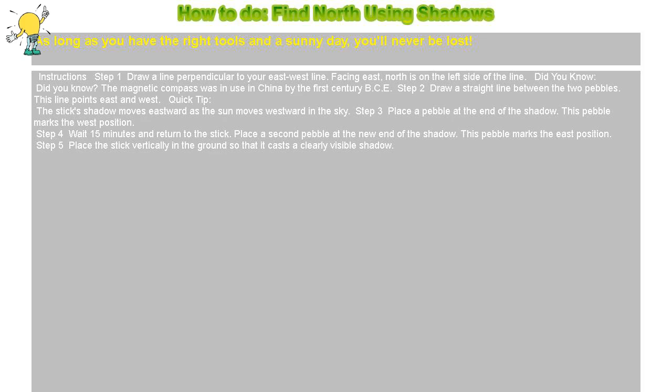How to find north using shadows. As long as you have the right tools and a sunny day, you'll never be lost.